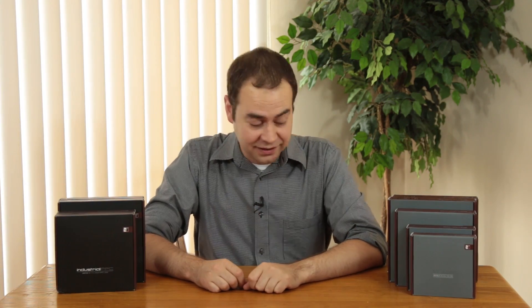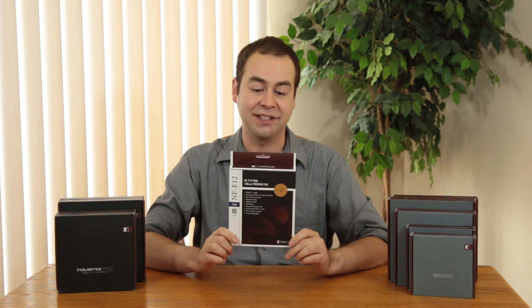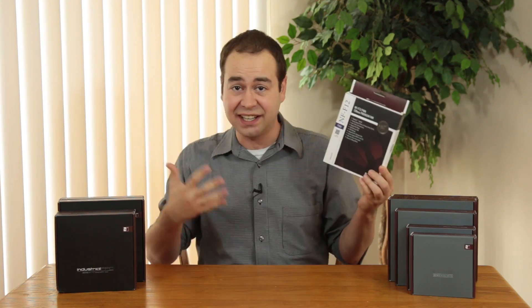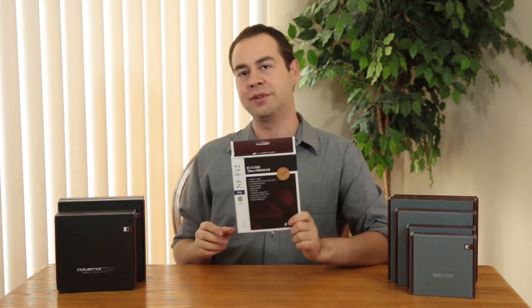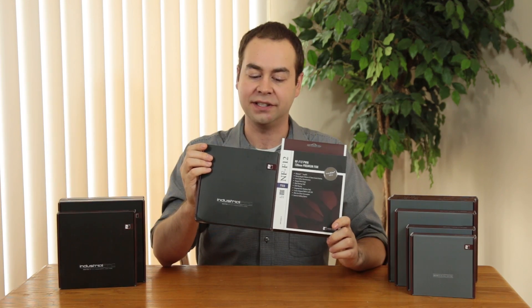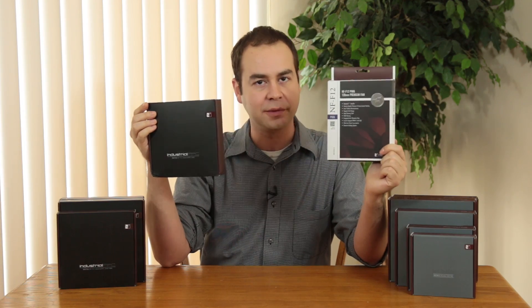Before I go any further in the review, I'm going to preface this: if you think one of these fans is going to replace the current NF-F12 — the kind of ugly, doesn't really fit in any case aesthetic, but performs really well fan — you're going to be a little disappointed. I got excited when I first opened the box for this, because this is also called the NF-F12, so there's two NF-F12s, but there's a big difference between the two.